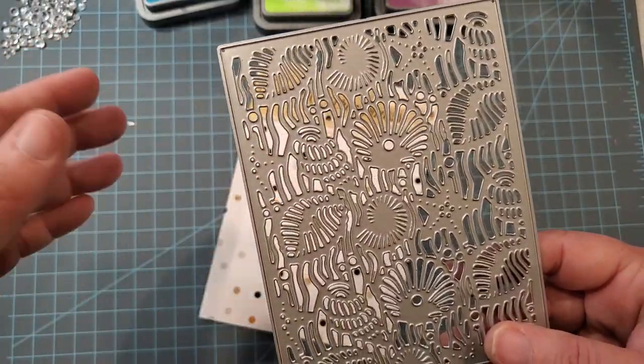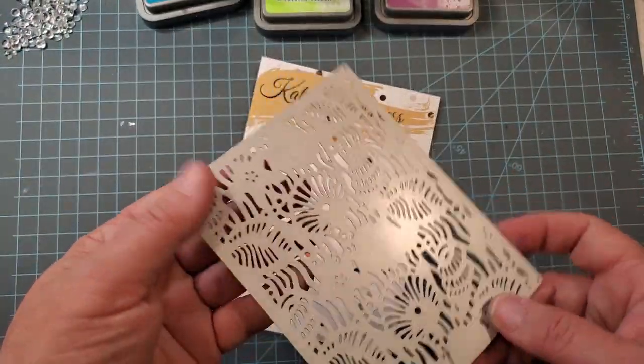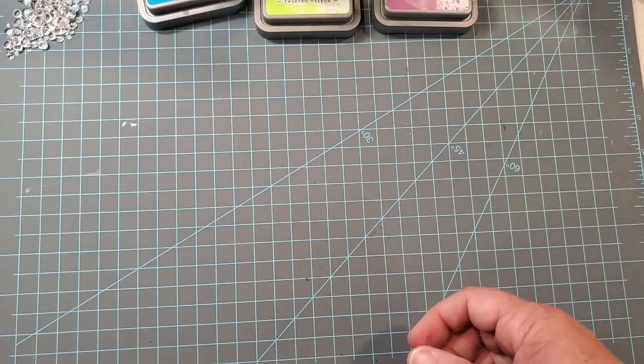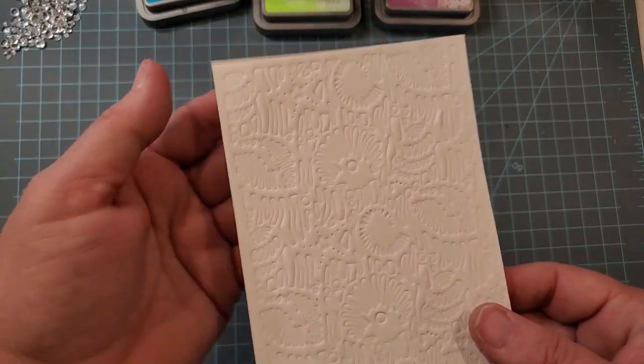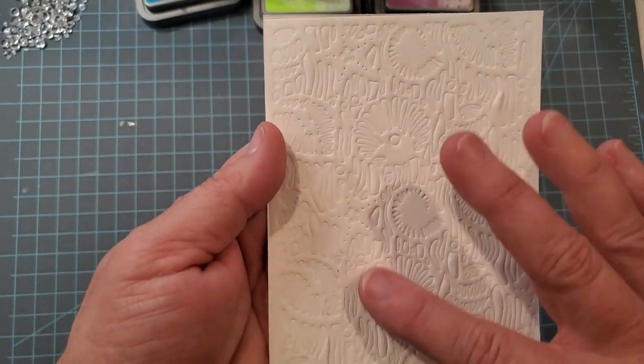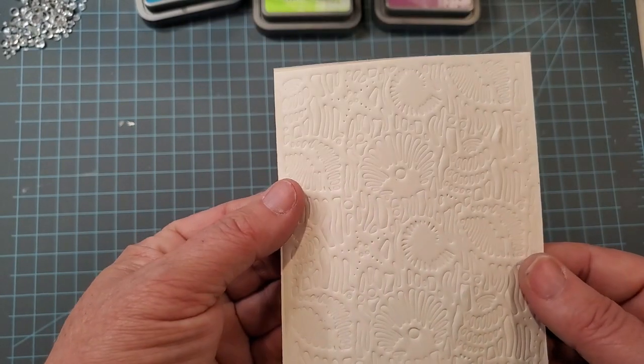We're going to do one of these together, but I do have four examples for you at the end of other cards I created using this same die. I ran it through my big kick machine and used an embossing mat, and I will link that below as well.